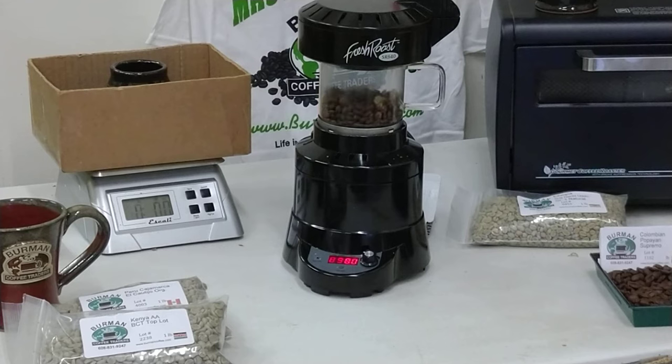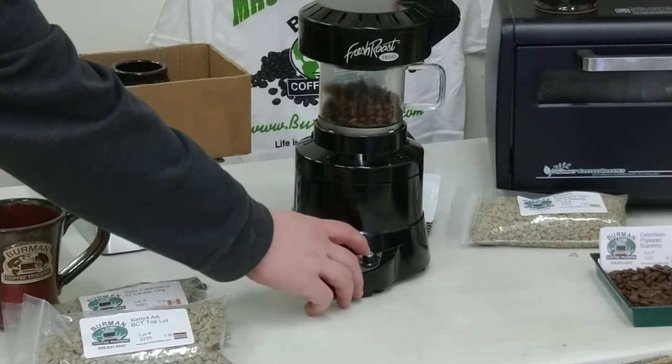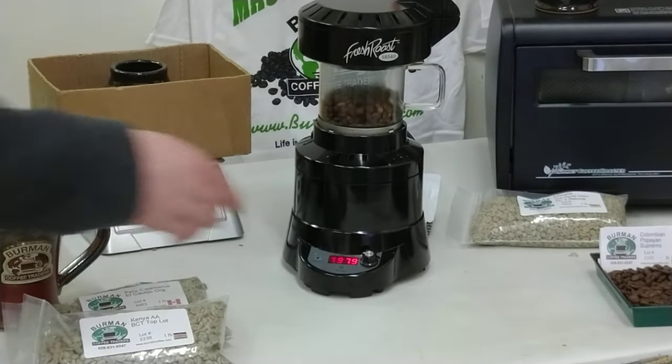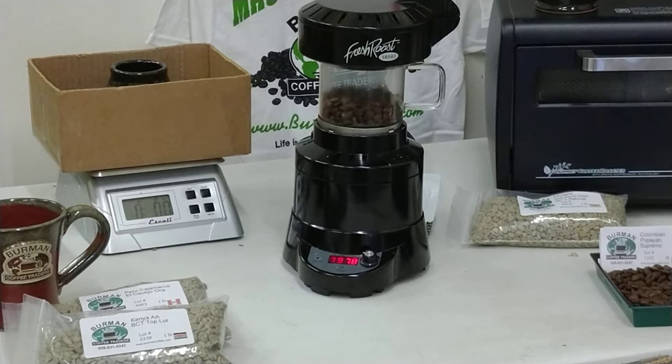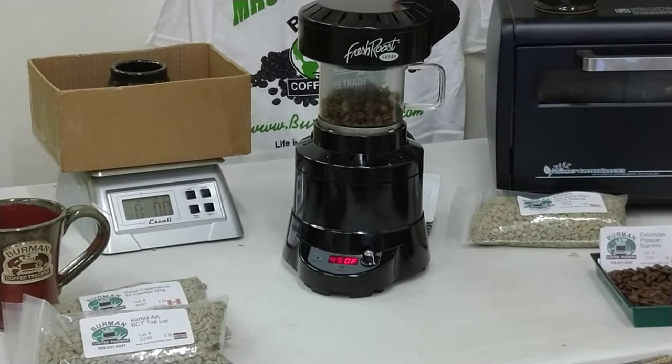For demonstration purposes, we'll take this right up to touching second crack. To get there a little quicker, the coffee is moving really nicely, and has been increasing the further we go into the roast. We'll change it down to fan 7. Now we can watch the temps — we're just getting over 450, and the coffee is still moving.